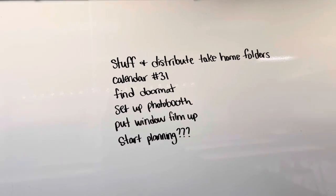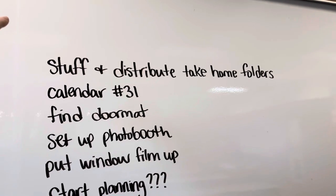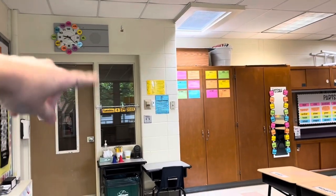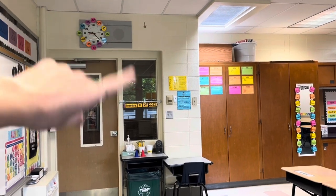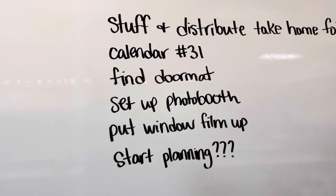That's a very short list. The big thing I want to do today is stuff and distribute those take-home folders, finally. And also putting the window film up — I have iridescent cling stuff that I put on those windows, so I'm going to do that today. The other stuff is pretty small.